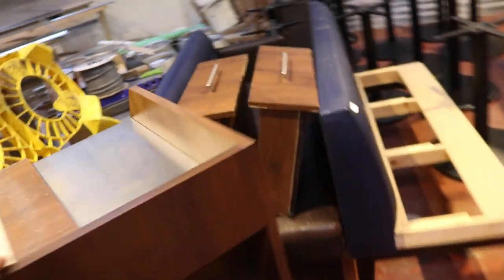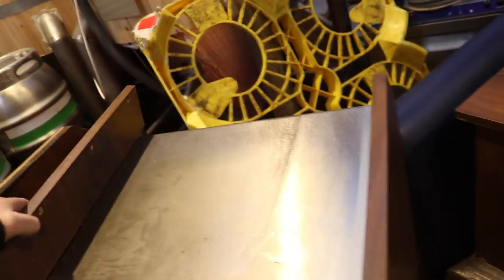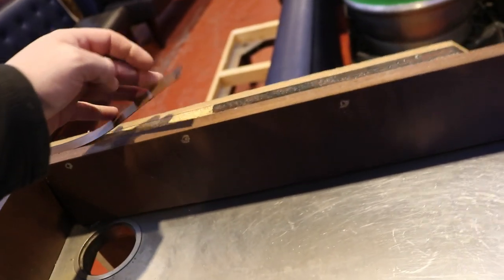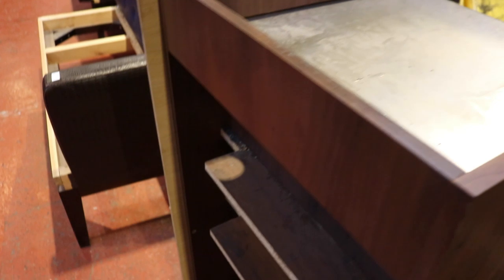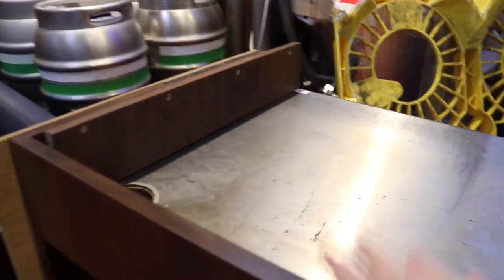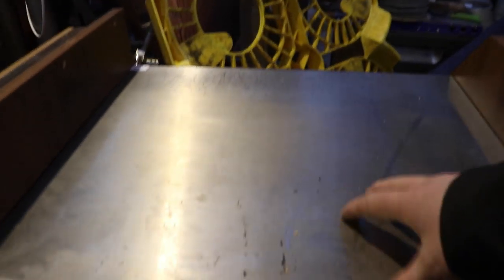My least favourite purchase in the light of day is this dumb waiter. Sam is worried about losing his job because it might replace him — only joking, Sam. But yeah, in the cold light of day it looks a little bit tatty. I'm sure I could tidy this up with some new edge banding perhaps. We may use it, we may not — I didn't spend a lot of money on that. At least it's got a stainless steel top.